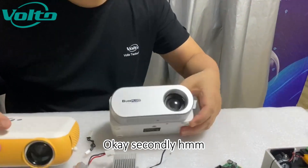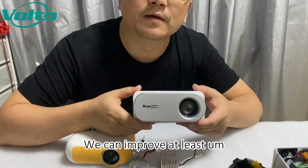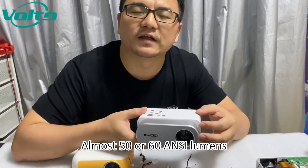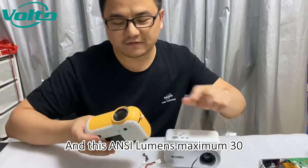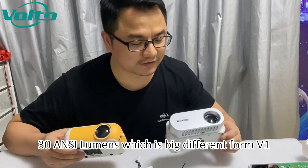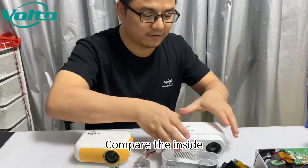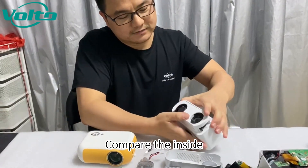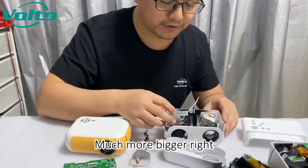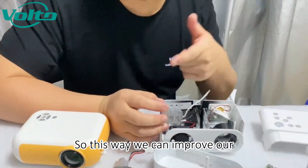Secondly, for brightness, we can improve at least 50-60 units, whereas this instrument achieves only about 30 units — which is a big difference. Also, the inside corner of ours is much bigger, which is how we can improve our brightness.